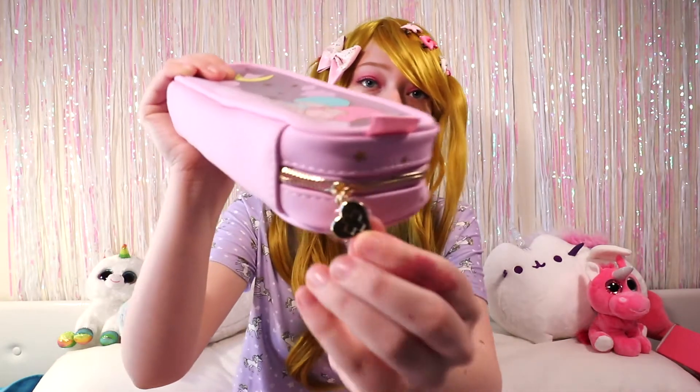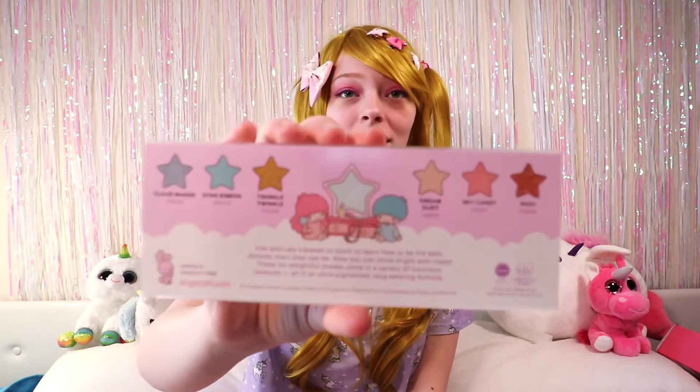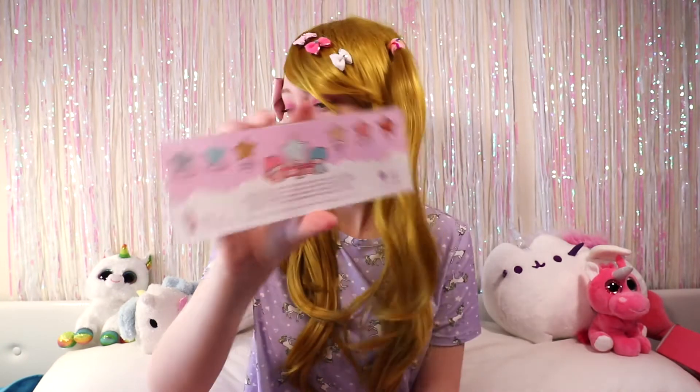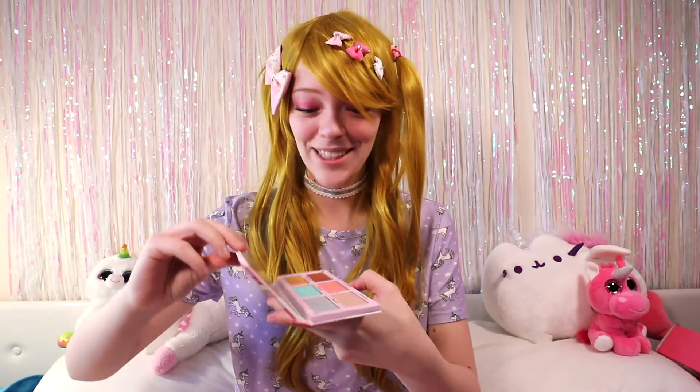This is so cute! It's also got the classic Sugarpill little heart with a cross on it, which is very cute. Now I'm going to start with the palette. I watched it the other day with Pixie Locks. I'm not going to open it like this just in case — shipping to Canada is a fun thing. On the back of the little slide they've got all the little colors plus the Twin Stars. The shades are: Cloud Maker, Star Ribbon, Twinkle Twinkle, Dream Dust, Sky Candy, and Wish.